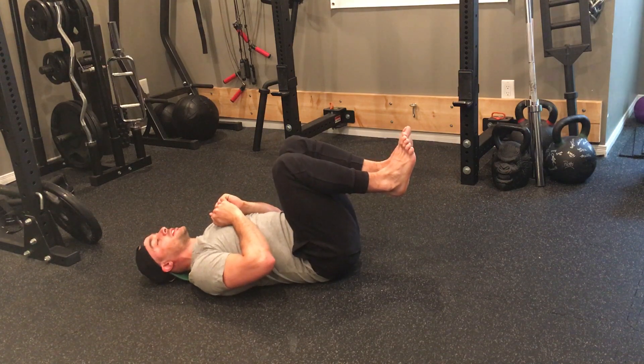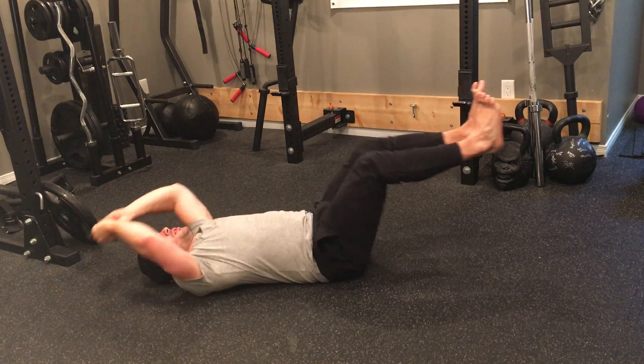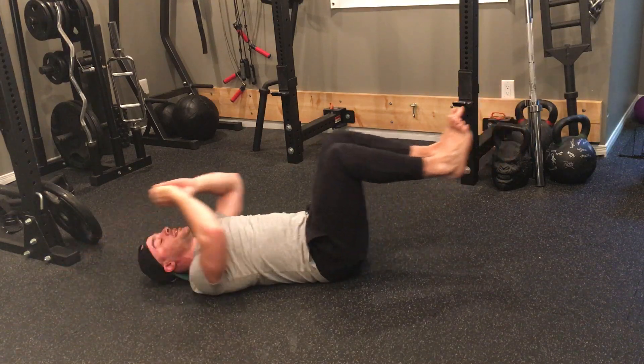So we're starting like so, and then it's reach out, and then back in. Reach out, and then back in.